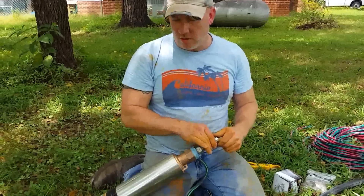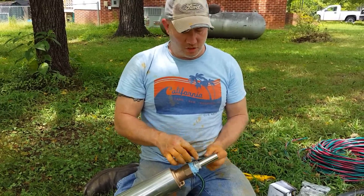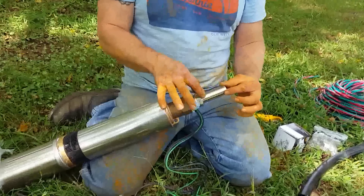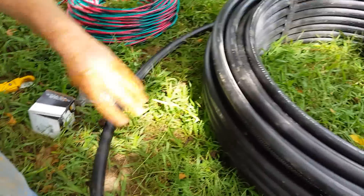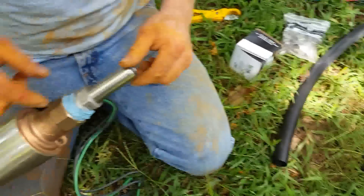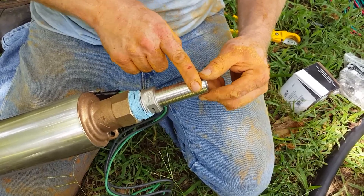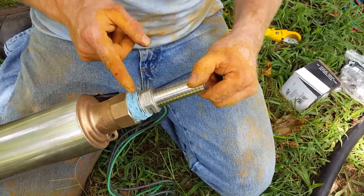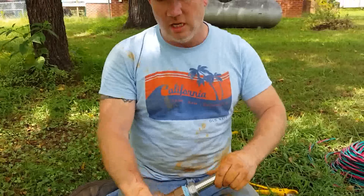Now we're putting on our barbed fittings. I use what we call a long shank — they come in short shanks too, but on this particular one this is a high-tension point. We'll be adding torque arresters, but here you really want to go long shank. Make sure you use a high-quality Teflon sealant.